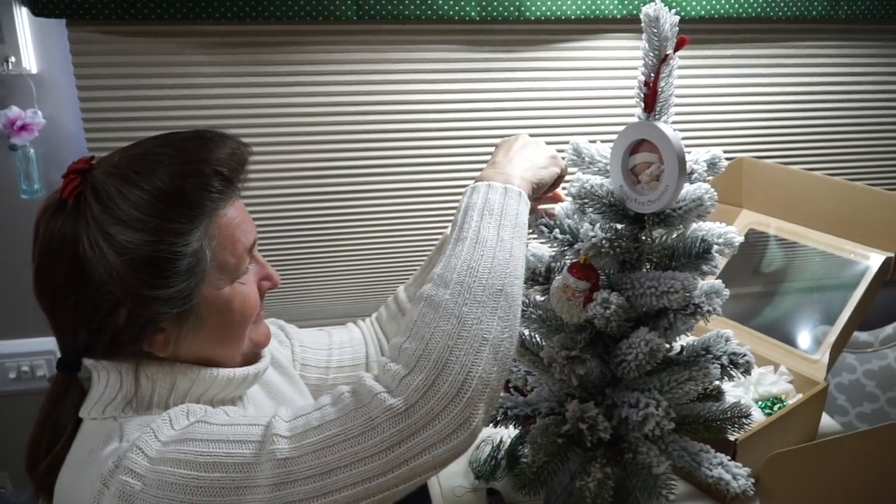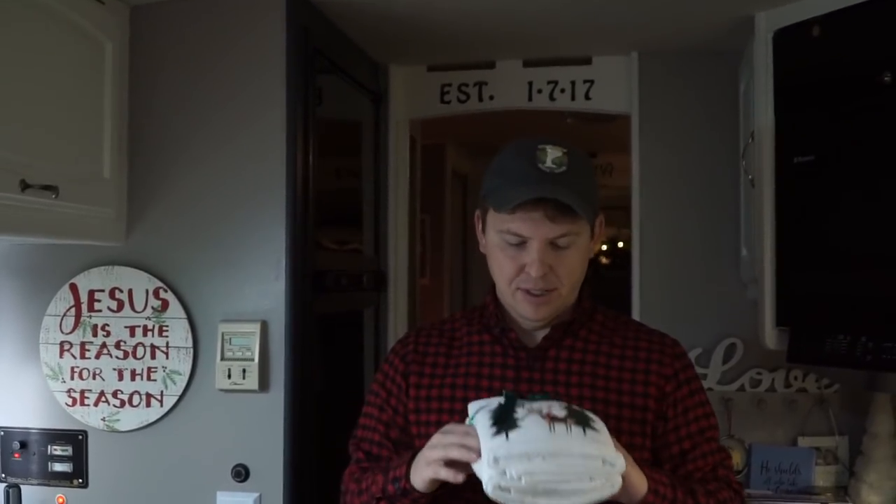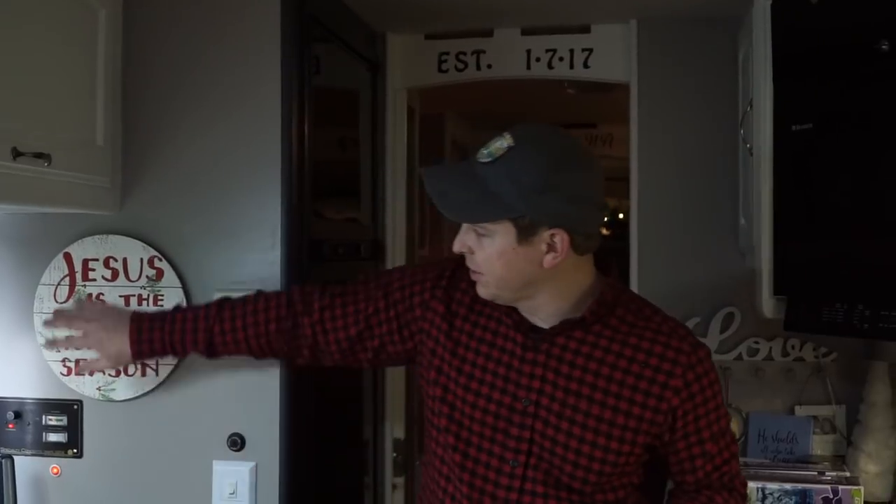What in the world did we do without TJ Maxx and Home Goods? As you can see, my parents are with us here in Maine. The last video we did, we did some Christmas decorating inside our motorhome. We're going to do a little bit more Christmas decorating today, show off the baby, and make this motorhome even more Christmassy. We're going to do a Christmas tree with ornaments, put up a hand towel that says 'Tis the Season,' and we've already added a sign that says Jesus is the reason for the season.